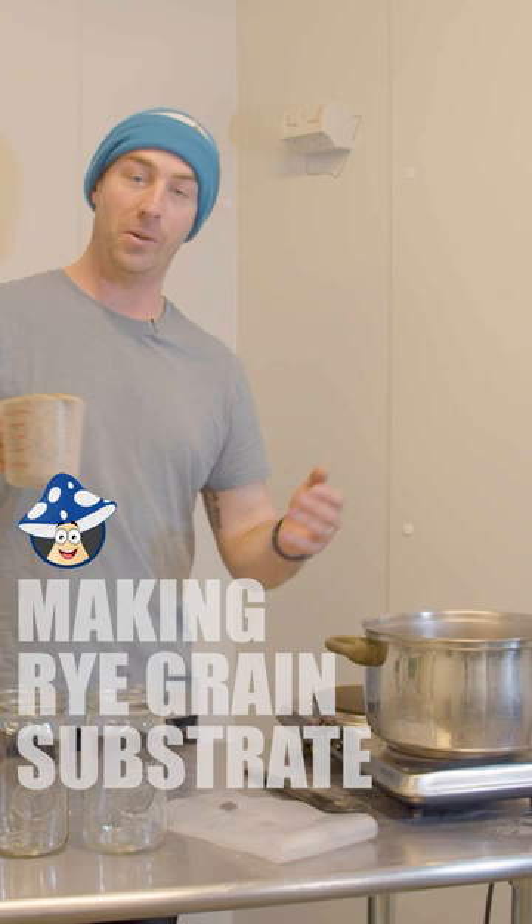Keep an eye on it while you're cooking it — it's gonna swell up. Keep it moving so it doesn't stick to the bottom. Once it starts simmering again, you wanna cook it for about 10 minutes.